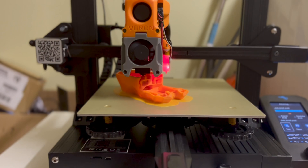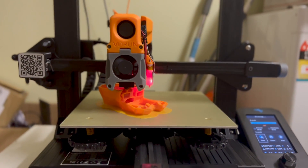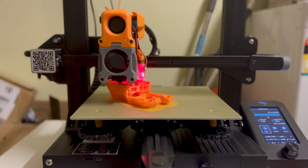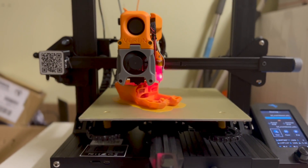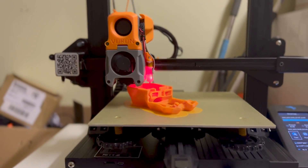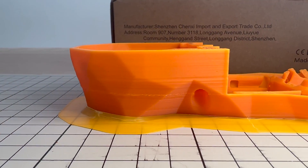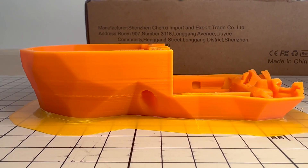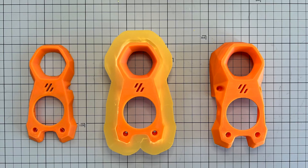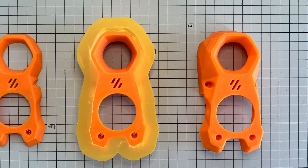My Ender 3 version 2 has been heavily modded. If you would like to know the details, you can find them from my previous videos. My first impression is that the Stealthburner is slightly bigger than the afterburner and it's not that easy to print without enclosure. The most difficult one is the fan housing — it is the longest part and it tends to warp easily. I printed it successfully on my third try.